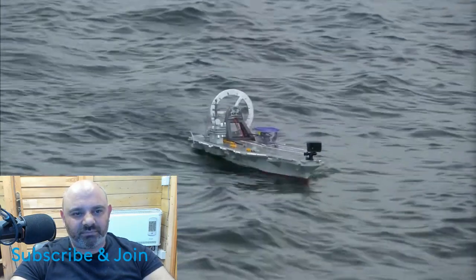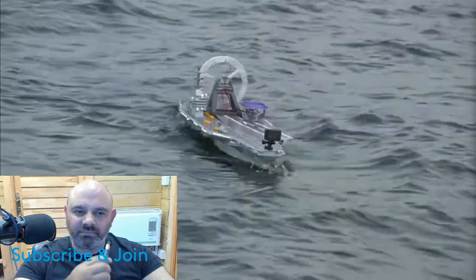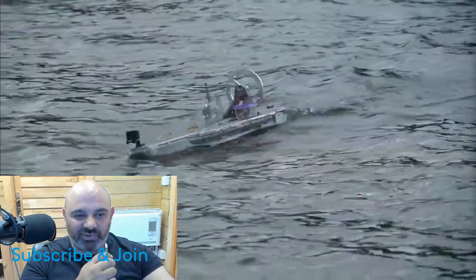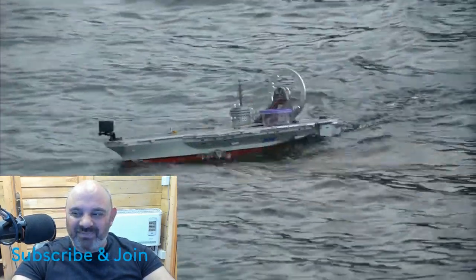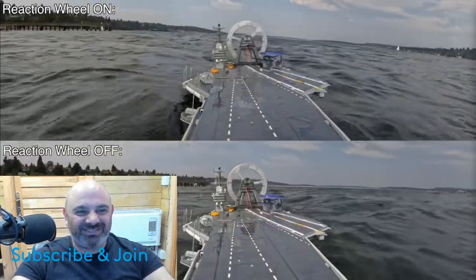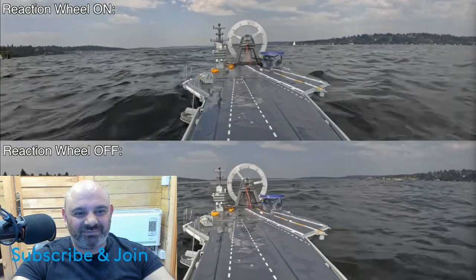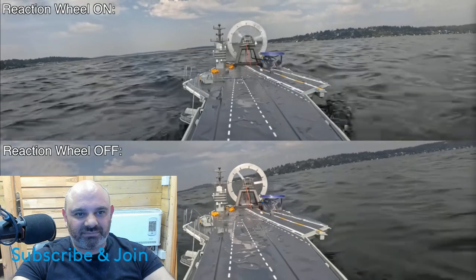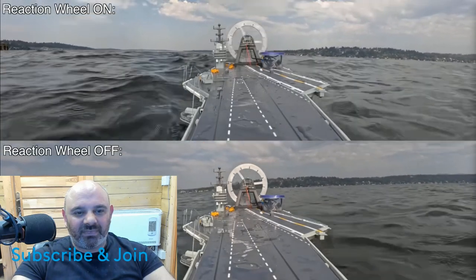Roll is definitely more stable than pitch, which is saying something. You couldn't land anything on the deck now. This aircraft carrier is so stable you could land any plane on that thing. Damn, that's a foil of the navy. While the ship is going through big waves, the reaction wheel damps out the vast majority of the unwanted roll movements.